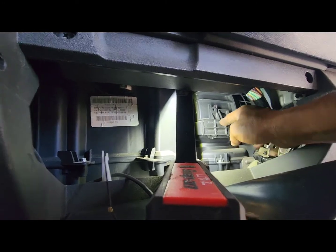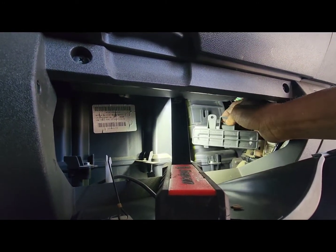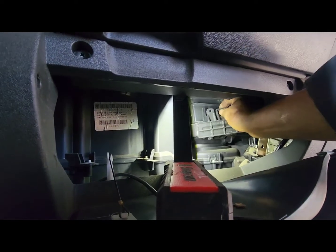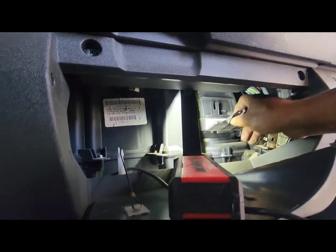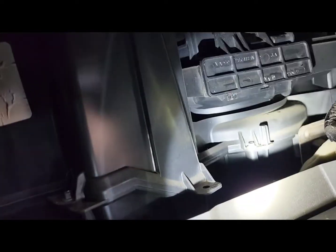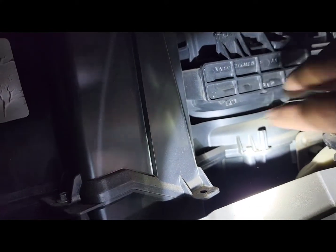I'll make a strap or something like that — easy. It looks like the last time someone worked on it, maybe they forced it, that's why it's broken. So I'm going to find a way. After you've done that, I'm going to find a wrench.